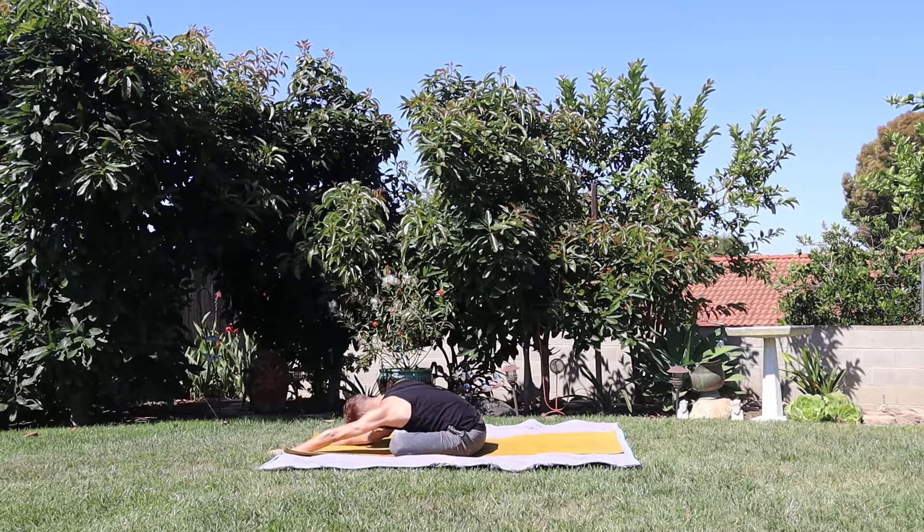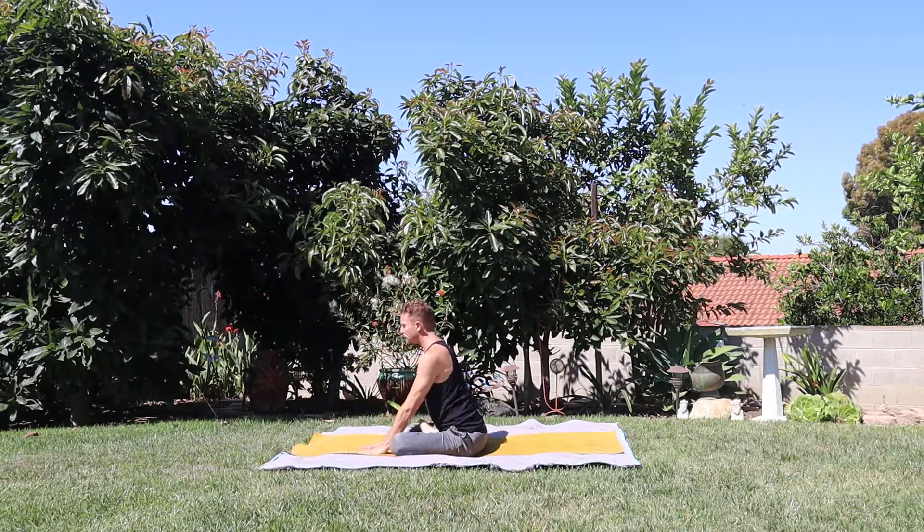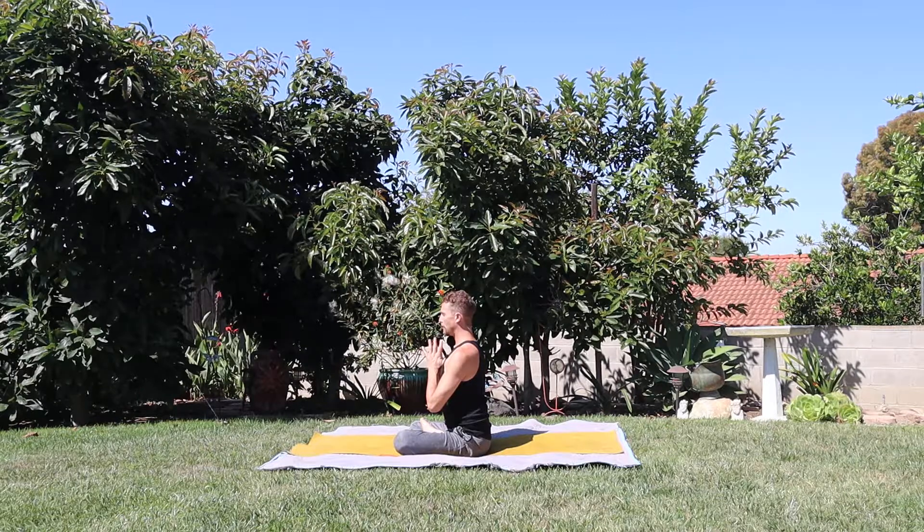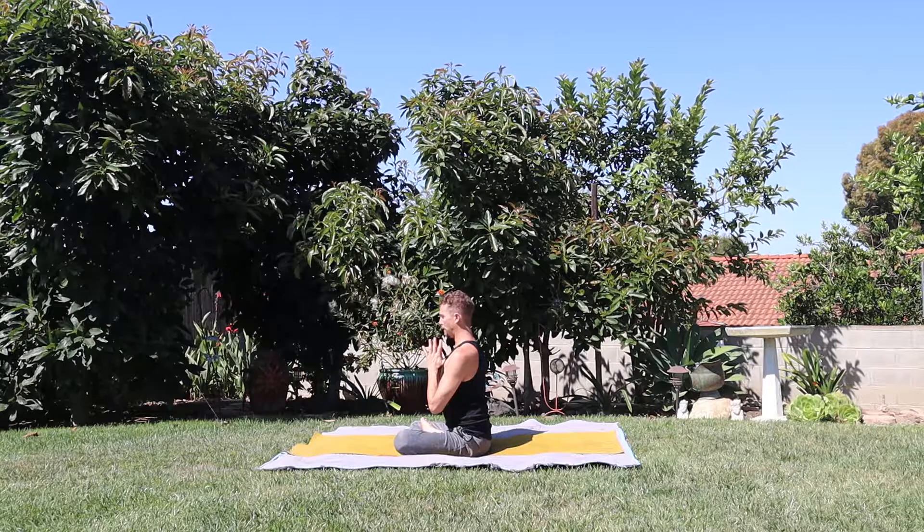Walk yourself back up. Nice job. Palms come to the center of the chest, just breathe. Set an intention for yourself — perhaps the intention is simply: I am here.